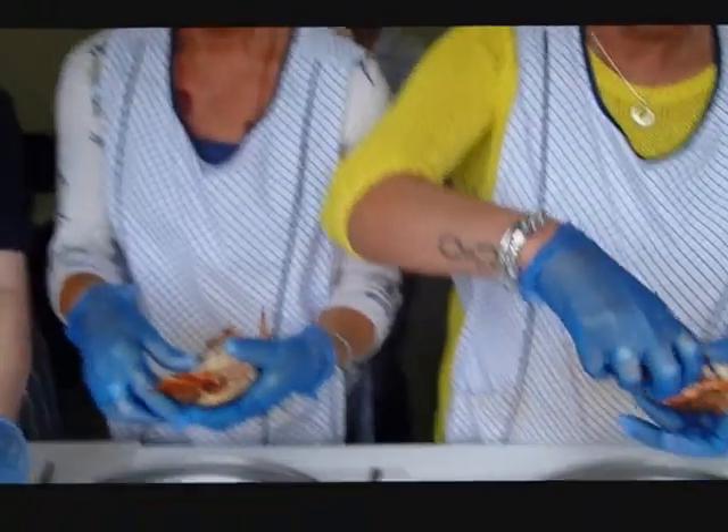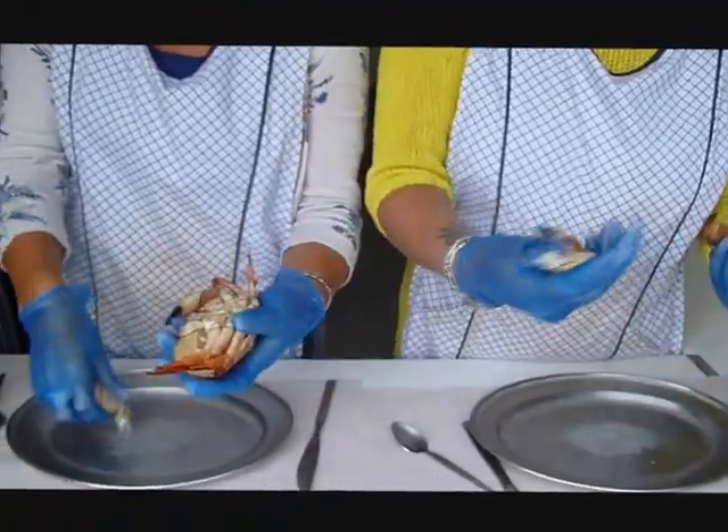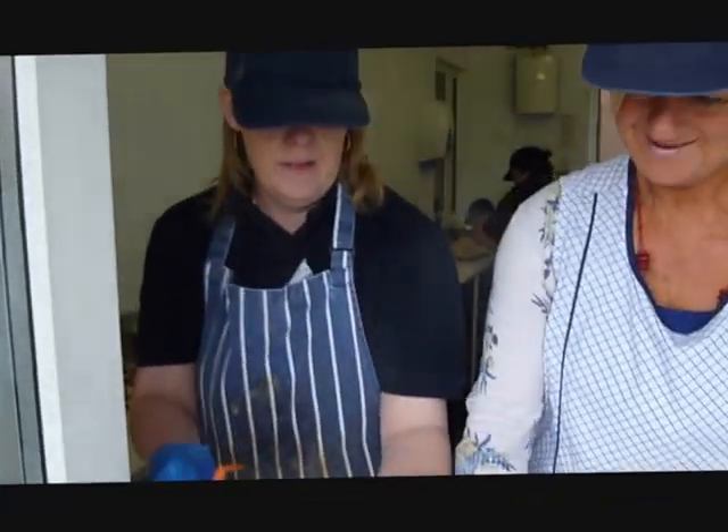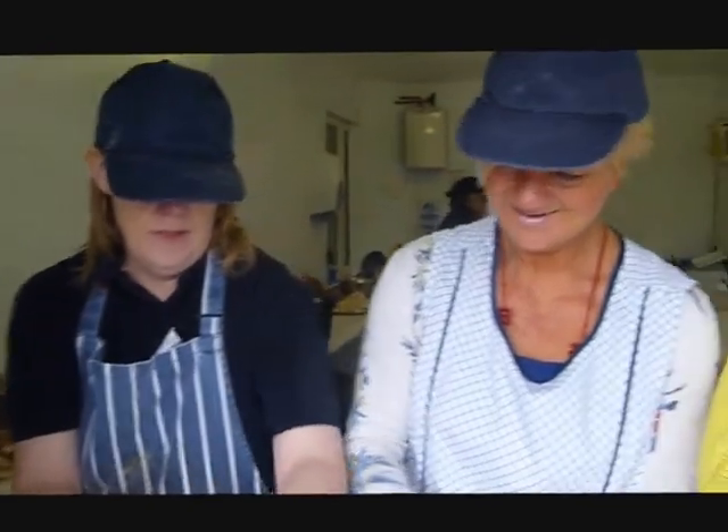And then pull the legs off, then spin it, and then group the legs down and up.